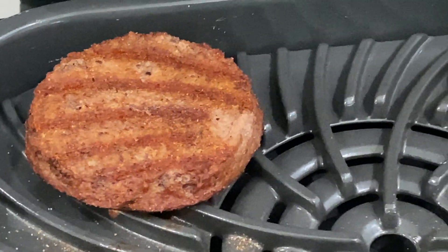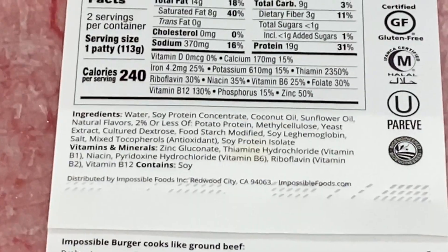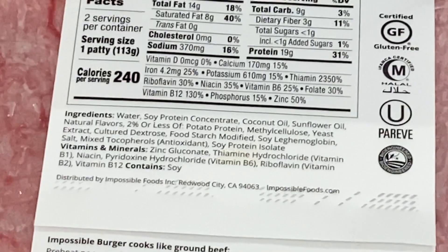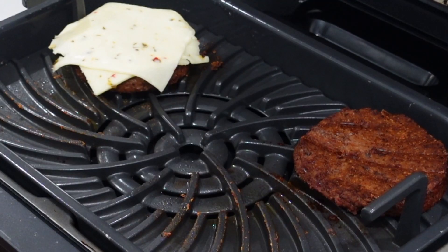We're going to get these bad boys on the Foodi Grill. I don't know about this — I think plants trying to be like meat is like meat trying to be like plants; it just doesn't make sense. But the ingredients include soy protein, coconut oil, safflower oil, natural flavors — like beef flavors — potato protein, methylcellulose, yeast extract, dextrose, food starch, modified soy something. I can't read half this stuff, so it's a lot of soy protein.